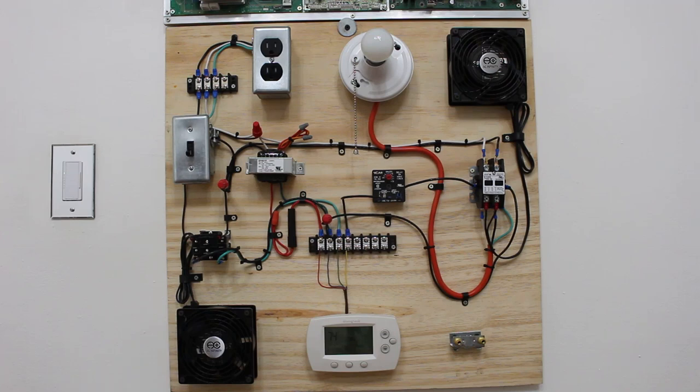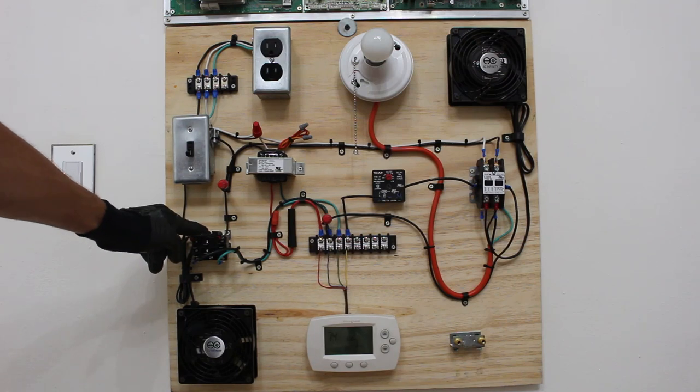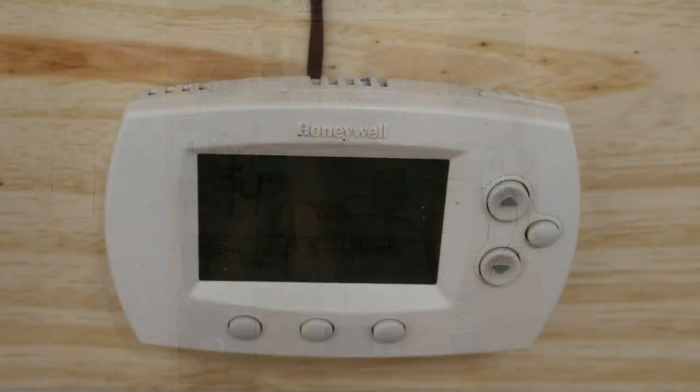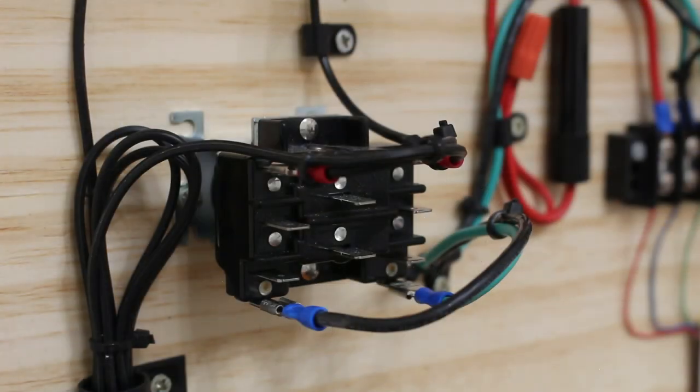Let's get started troubleshooting our relay. This is our evaporator fan motor relay and we're going to check the system to understand how it's actually supposed to work. Please note this video is for professionals only and it is extremely important to understand the theory of how a relay and an all-purpose relay works.